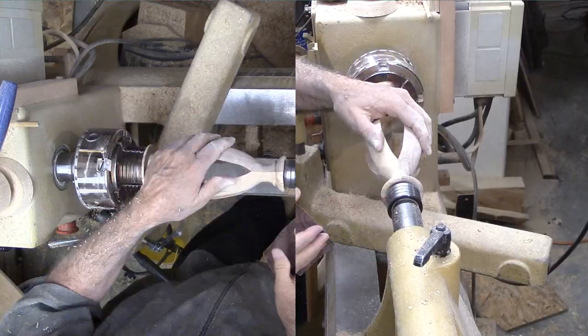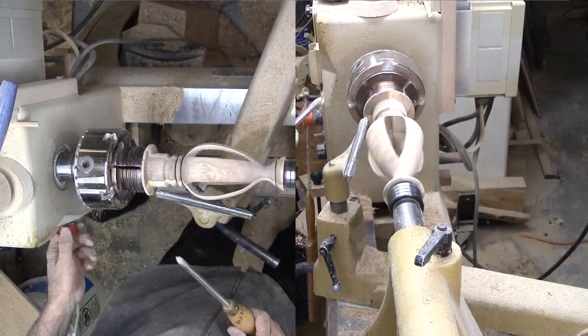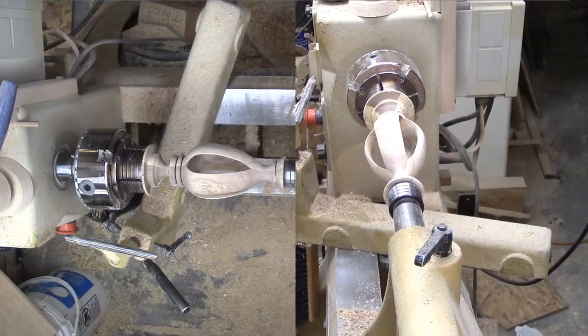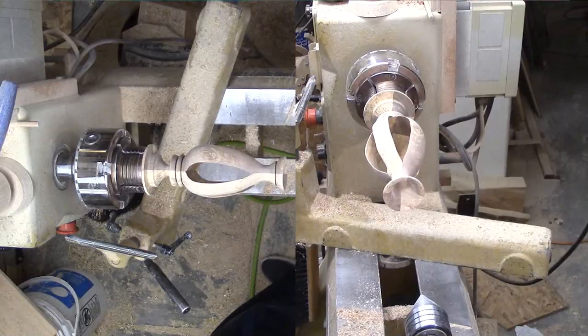Then clean it off and spray it with rattle can lacquer. Then I'll part it off, clean up the base, and buff it for a nice shine. The challenges of inside-out turning are in visualizing the interplay of the inside turning versus the outside turning and turning the thin slats over the hollow portion. Yet the reward of a unique vase is worth it.